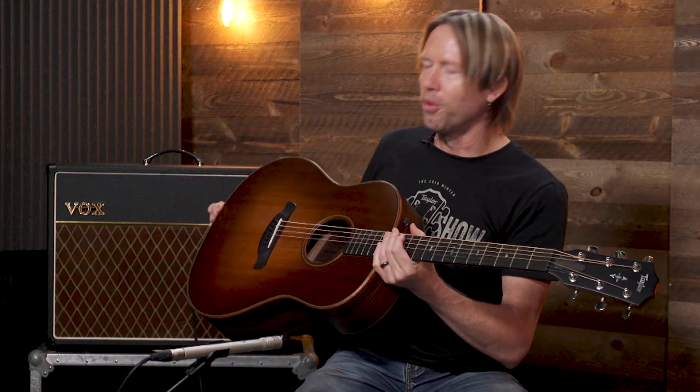Hey everyone, I'm Mark with Taylor Guitars, and I'm here to show you what's new for 2019, starting with this right here. This is our new Grand Pacific, and it's the newest original body shape we have at Taylor Guitars, designed by Andy Powers, our master builder, and built on our V-class bracing.